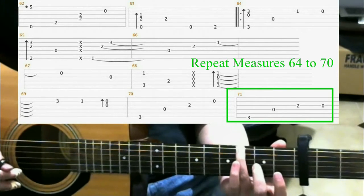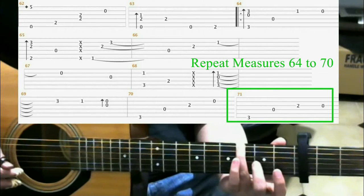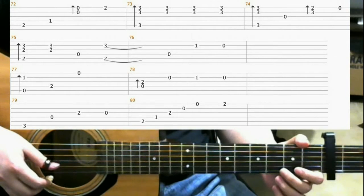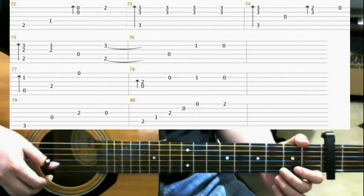Now repeat measures 64 through 70. Now I'll be looking at measures 72 through 80, and I'll play that through for you one time right now.